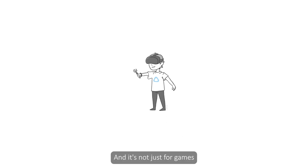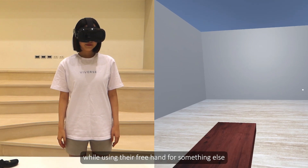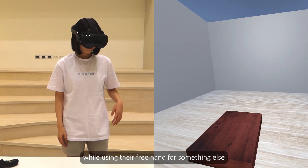And it's not just for games. In professional training, we often see tasks where trainees need to use a tool with one hand while using their free hand for something else.